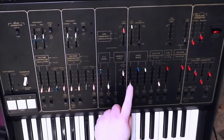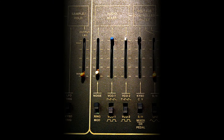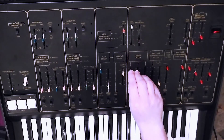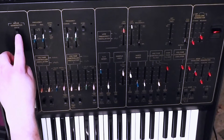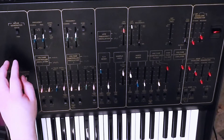Now the other slider, this white-topped one here, relates to noise, meaning you can mix in noise as a sound source. And from this switch right up over here, you can switch between white noise and pink noise.